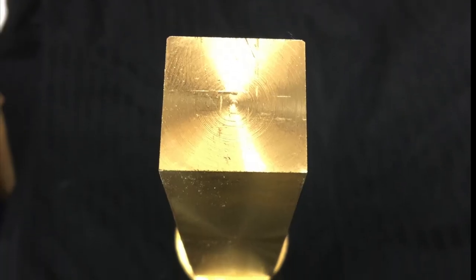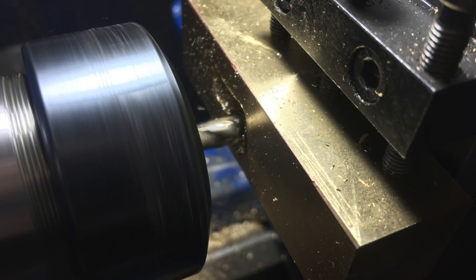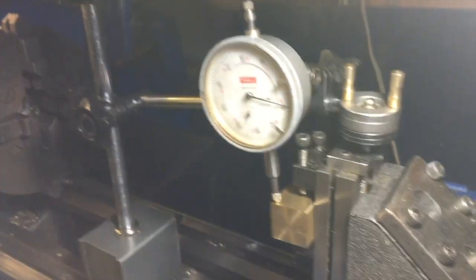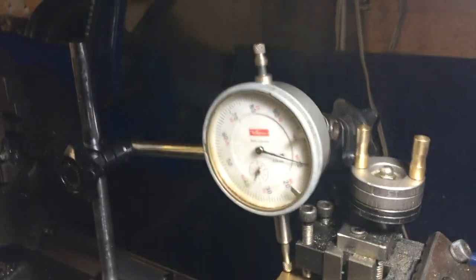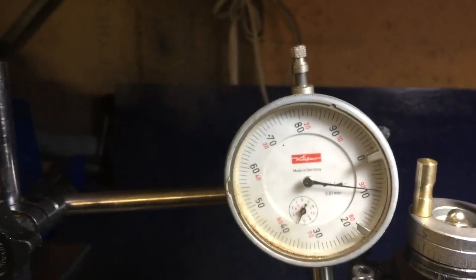I then placed it in the milling attachment on the lathe to cut out the rectangular hole in the middle. I used a dial gauge to check that the piece was horizontal, so that the rectangular slot I cut would be parallel with the sides. You can see here the dial gauge is hardly moving as I slide it across the work slowly.